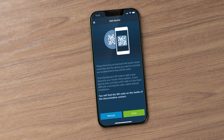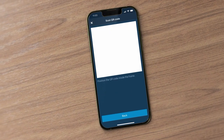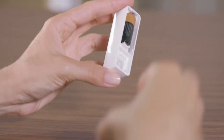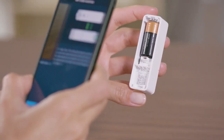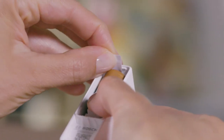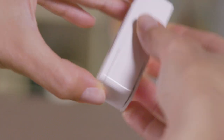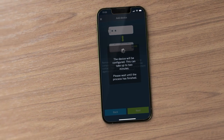Press Scan to automatically connect the device to the system. Remove the sensor from the mounting plate and scan the QR code on the back of the sensor unit. Remove the contact lug from the battery compartment when the app tells you to do so and close the battery compartment. The device will now automatically connect to your Smart Home Controller.